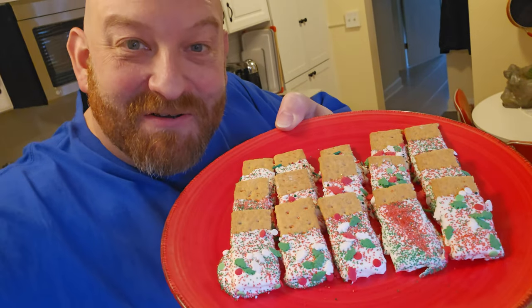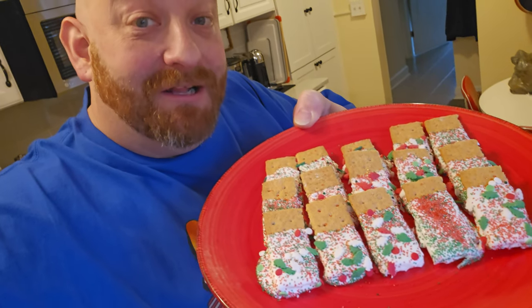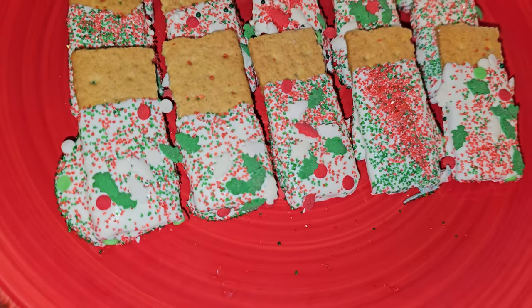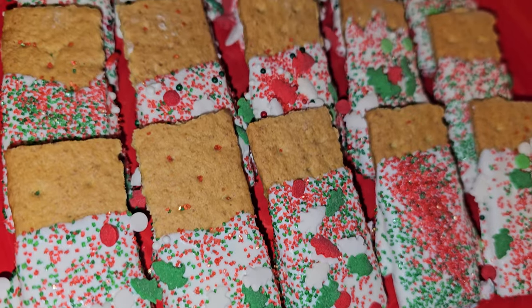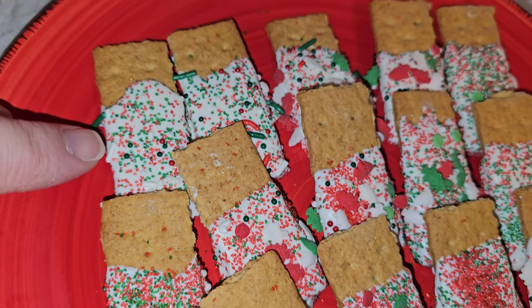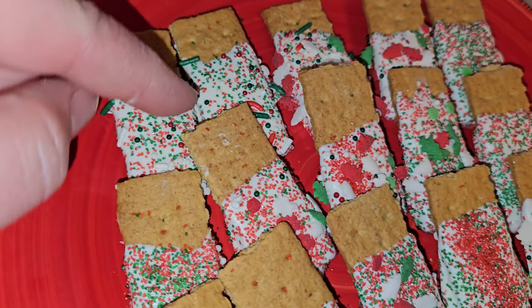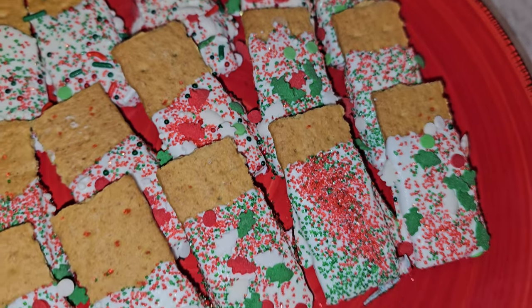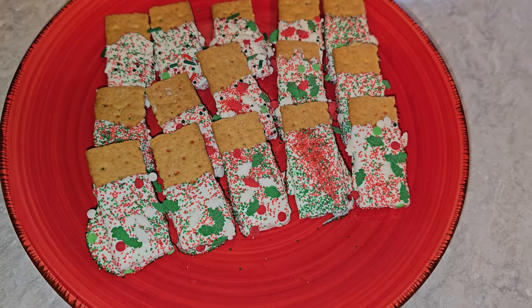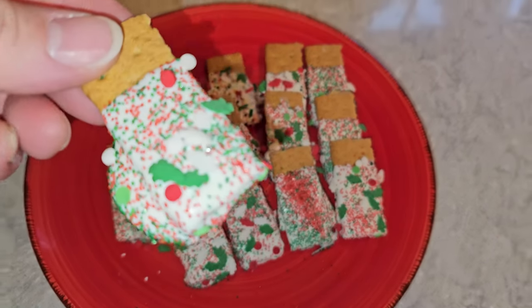I put them on some plates and stuck them in the fridge just so that they would set up a little bit quicker. And here they are — Christmas grams all ready for our Elf movie night. Look at those! Those turned out really good. We have about five different types of sprinkles: stuff that looks like colored sugar in red and green, typical sprinkles, some little trees, and these little round ones that look like bulbs. They turned out pretty dang cool. We've got chocolate on the top and chocolate on the bottom.